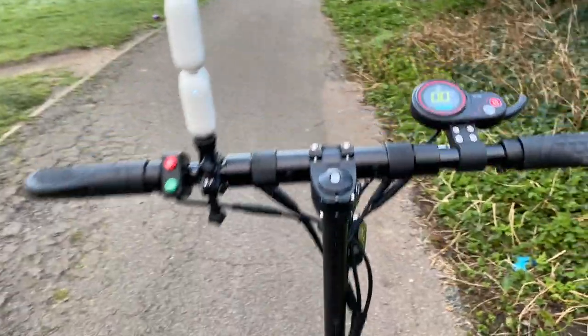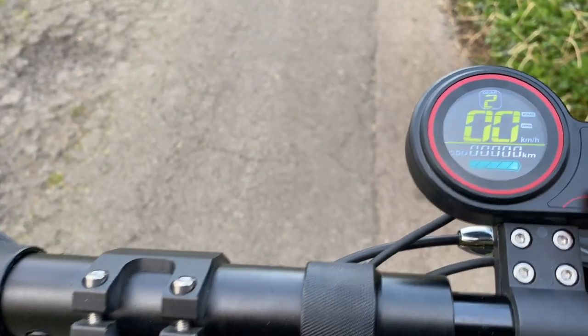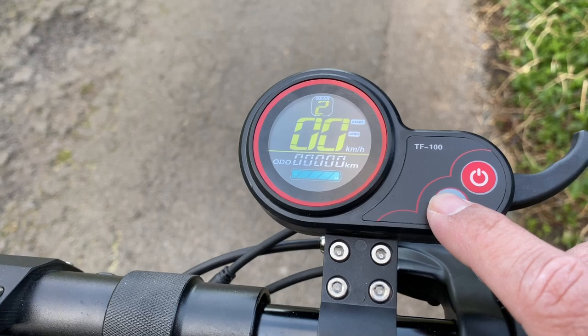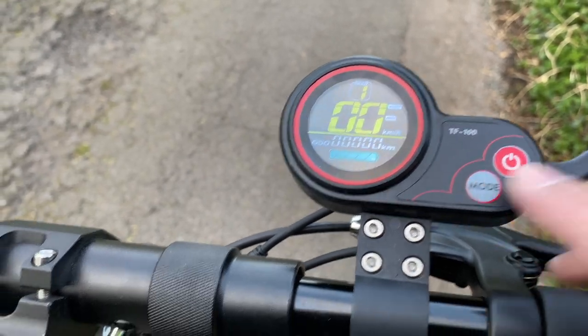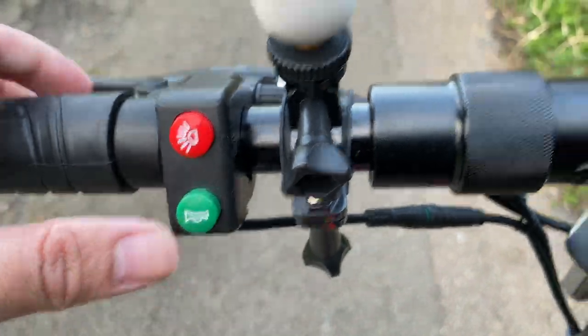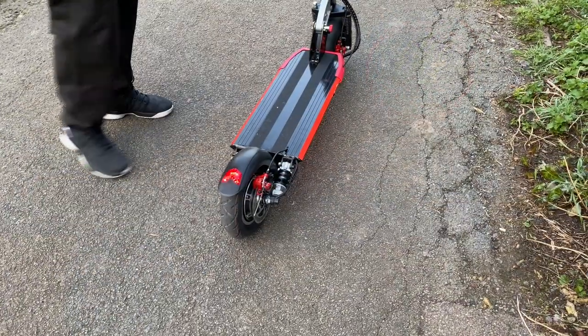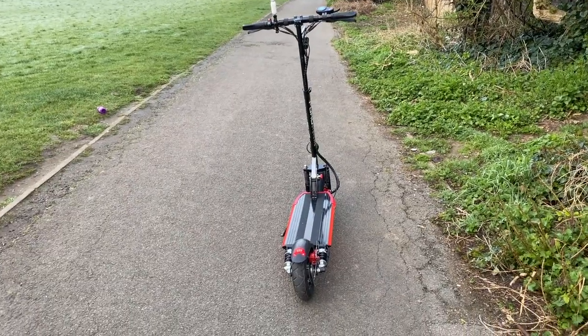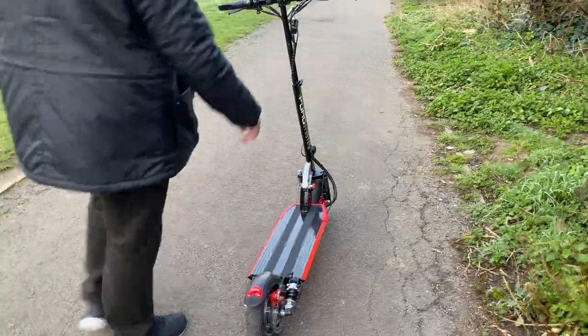Let's have a quick look at the handlebar controls. You have a digital display showing you your speed, distance, battery information and more. You've got dual brake handles, one on each side, a separate button for your light switch, and a loud digital horn. This scooter can handle up to 150 kg of weight — for reference, I weigh around 87 kgs.